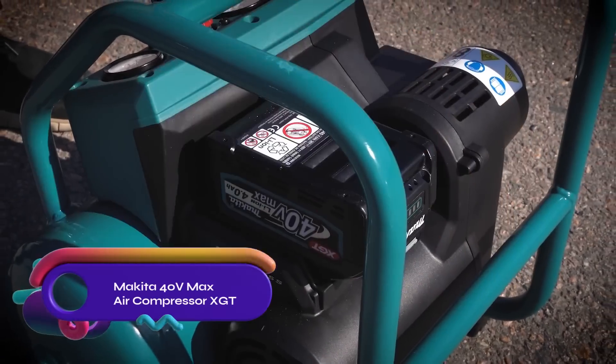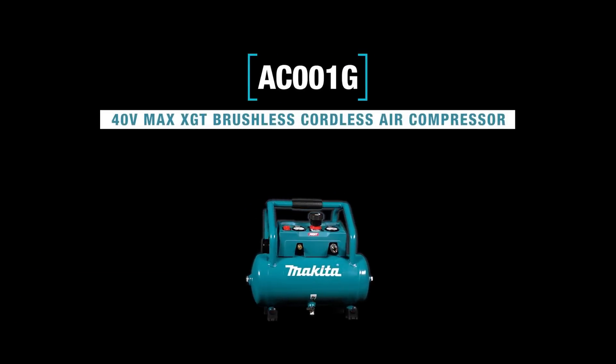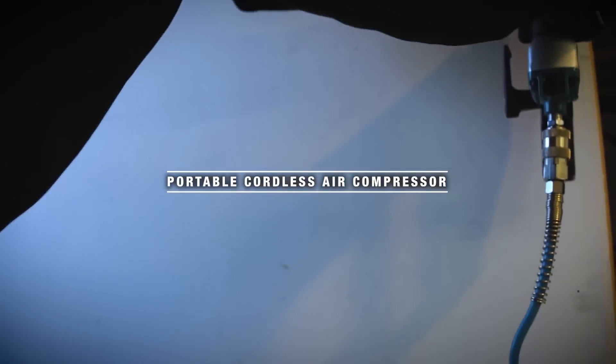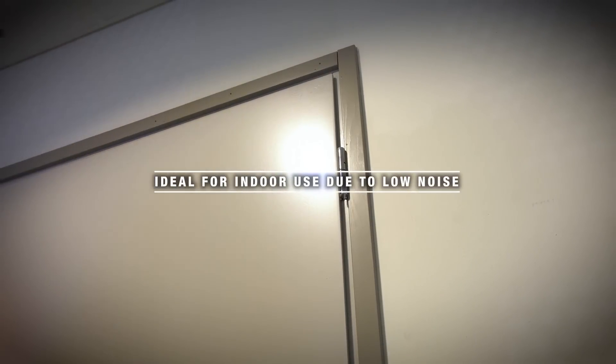The Makita AC001G 40V Max Air Compressor XGT is a cordless and portable air compressor powered by 40V Max XGT batteries. It is suitable for various applications such as driving nails, blowing dust, inflating tires, and cleaning tools.